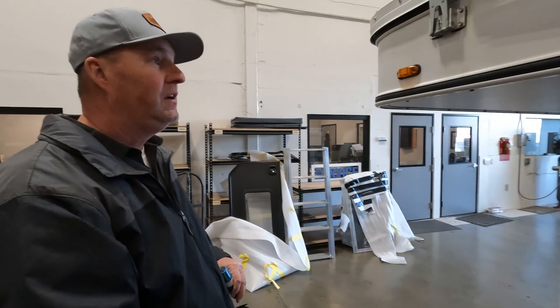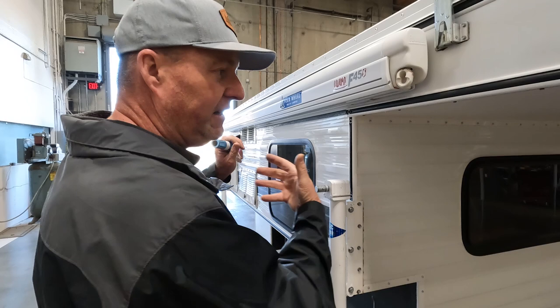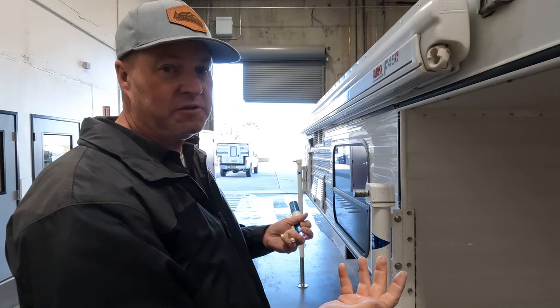The product we use for the aluminum skin is called Protect All — two words, Protect-All. Personal choice, but it's the best one I've seen. You can find it at Amazon, Walmart, or any RV store. It sprays on, wipes off great, shines the camper, and keeps it clean and shiny. Bugs and dirt don't stick to it. It's almost like a liquid wax but very easy to use.